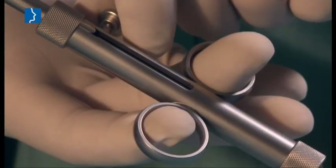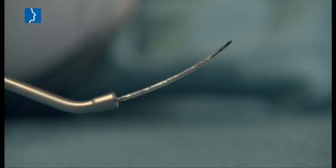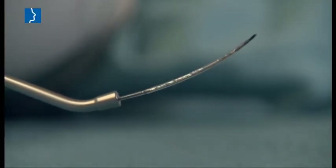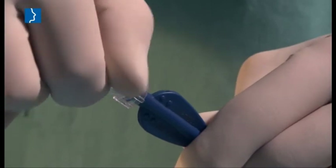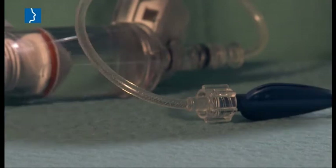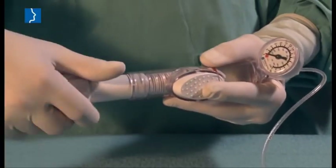During the operation, the balloon catheter is pushed forward within the insertion instrument. Connect the inflation pump with the catheter either prior to or during the operation.